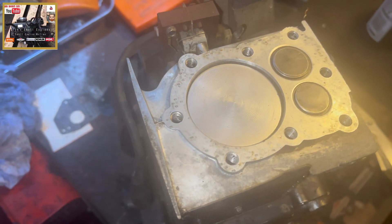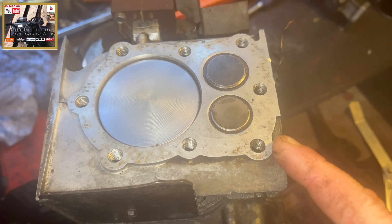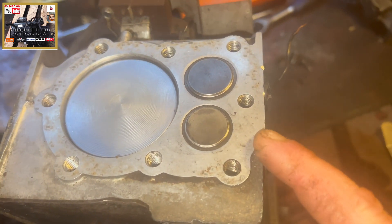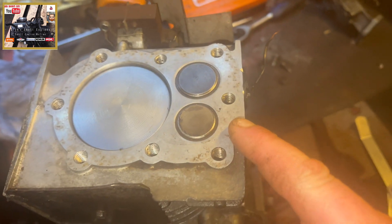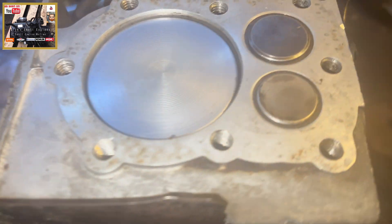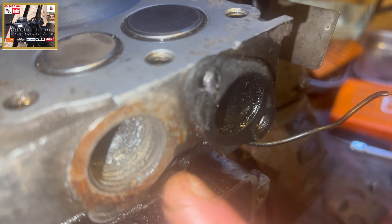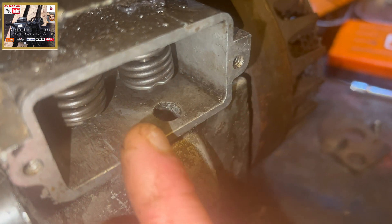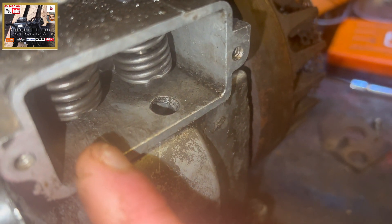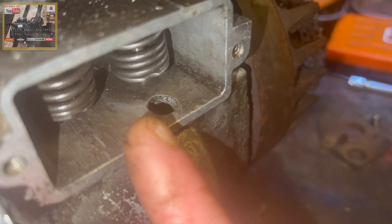Welcome to Dig Small Engines. In this episode we're going to have a look at setting the clearances on your intake and exhaust valves. Remember previously we've lapped the valves - still a bit of work to do on the exhaust and intake clearing - but we've reseated the valves after lapping them. So we're going to look at how to check the valve clearances or valve lash on this engine.